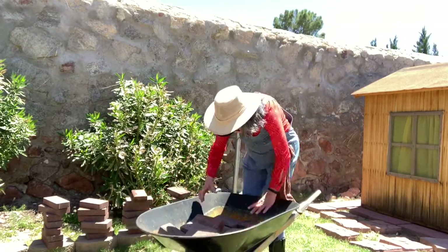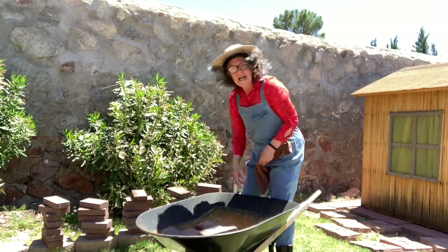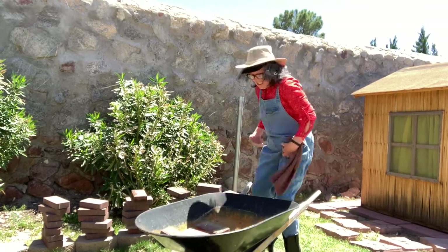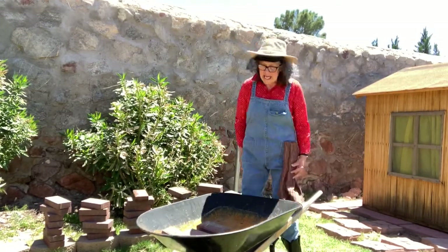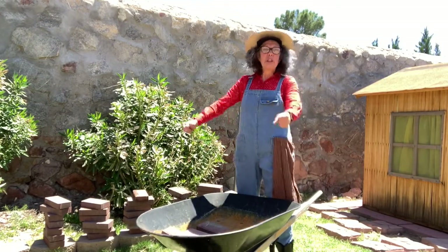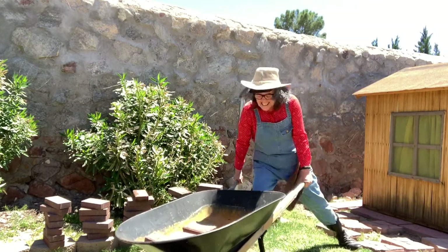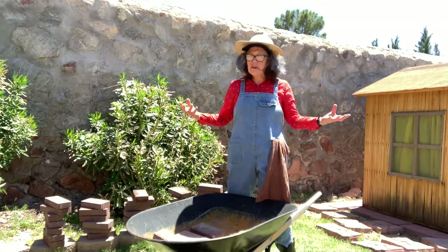I guess I might have to take some more bricks out. Here we go again. This brick moving is hard work! Let's see if I can move it this time. Are you ready? Let's see if I have a load that is light enough for me to push it across to the other side of the yard. It's still too heavy!